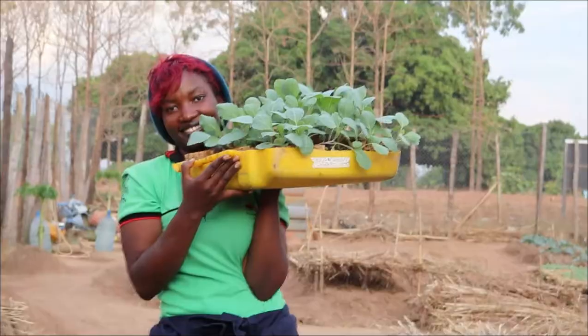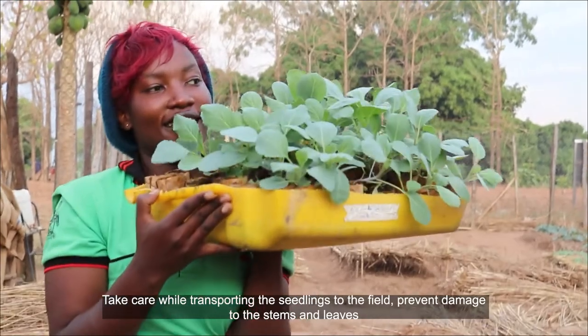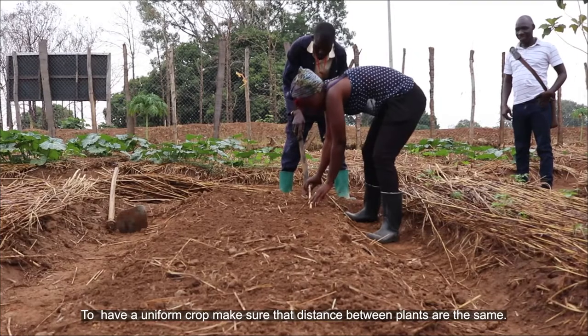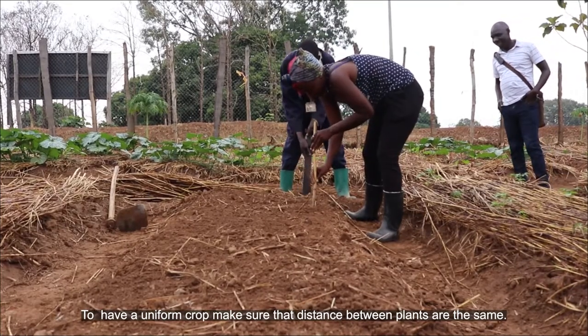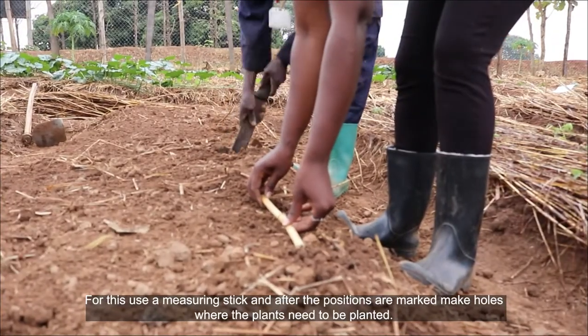Soaking wet beds also risk compacting the soil when working on it. Take care while transporting the seedlings to the field to prevent damage to stems and leaves. To have a uniform crop, make sure the distance between plants is the same — for this, use a measuring stick.